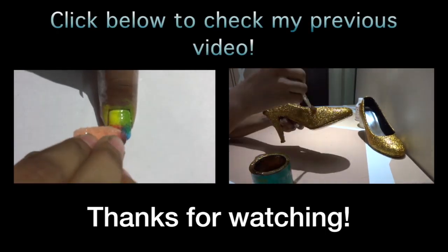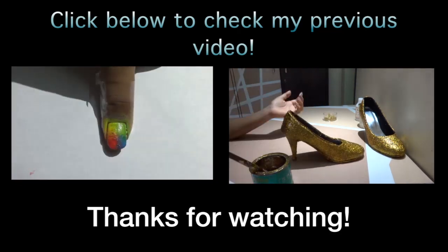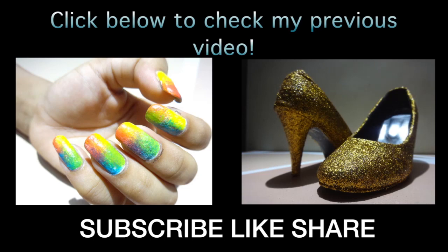Thanks for watching! Subscribe, like, and share.